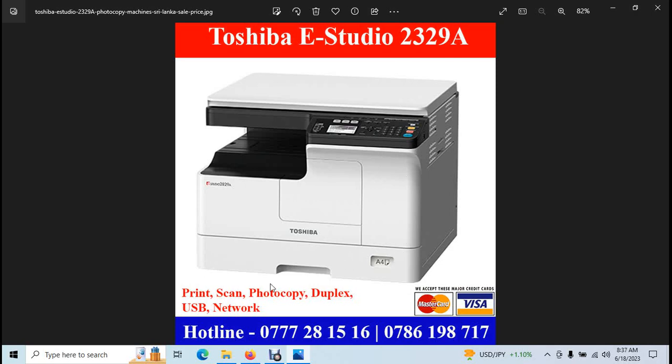The machine supports A3 and A4 paper. It can handle compound paper and larger formats. For A3 class, you can pull up to print ID cards in the correct car size.